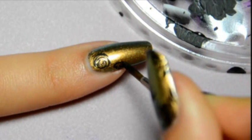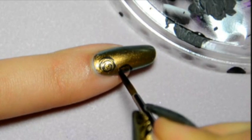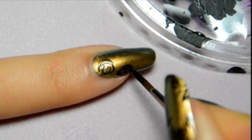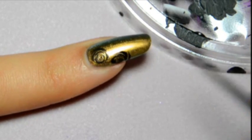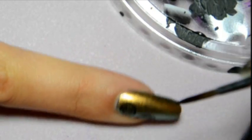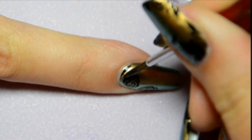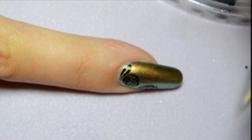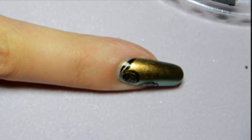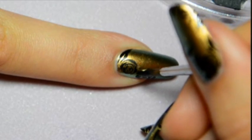Then to make the leaves, I use the same technique. I make a thin line, then I press on my brush and release it. Then I add another line close to the first one, leaving a space in between, and then I join the two lines at the end. I add several leaves between the roses. As you can see, I add two lines and it makes the leaf. The Rublev brush is very useful to do this kind of design since it squeezes quite easily.